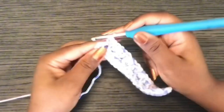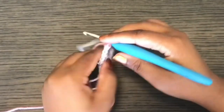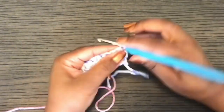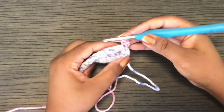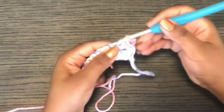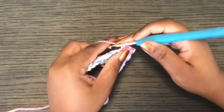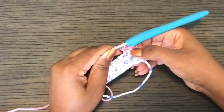At the end of the row, single crochet. Then chain one for the next row — the chain one doesn't count as a stitch. Single crochet in the same stitch; that's the first stitch. Then chain one, skip the next stitch, and single crochet in the next stitch. From here you're basically repeating row two and row three.